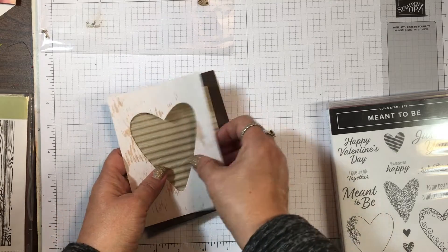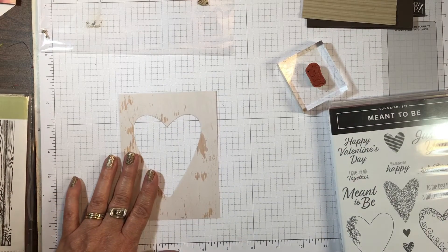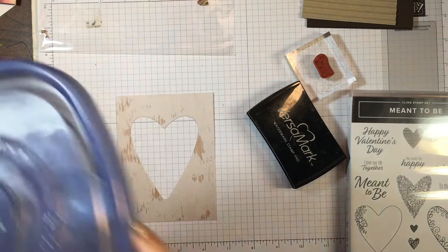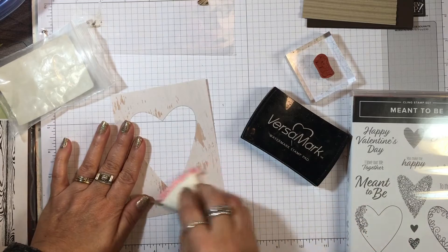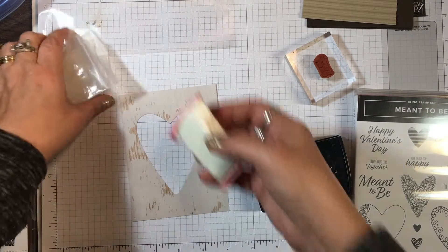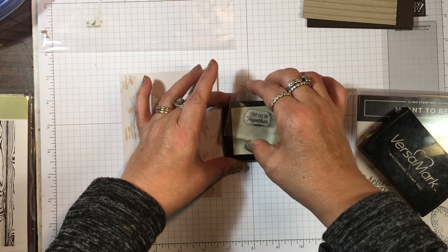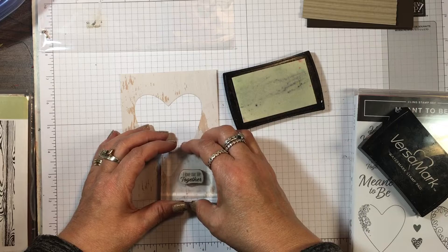First we're going to do a little stamping. I have the stamp 'Our Life Together' already mounted. I'm going to use VersaMark because I want to emboss with gold embossing powder. First I'll use my embossing buddy — this keeps the embossing powder from sticking in unwanted places on the designer paper. VersaMark is a clear sticky ink for embossing; you can also use it on solid color cardstock for a tone-on-tone look.